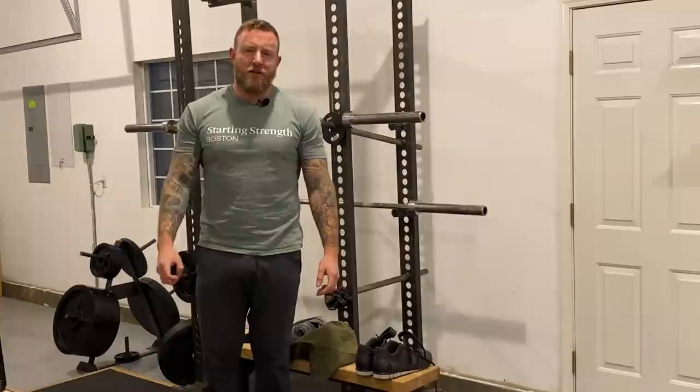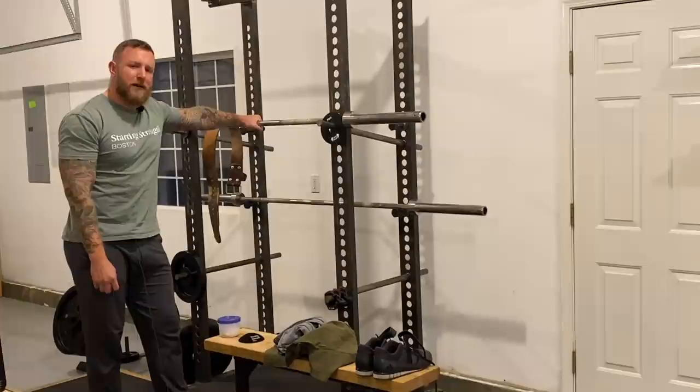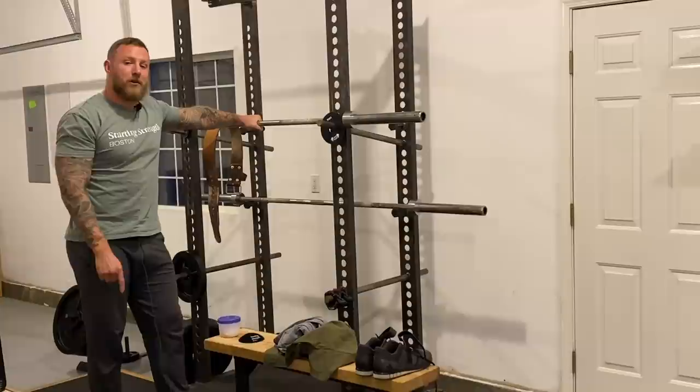Ray Gillenwater here, Starting Strength coach. Today I'm going to tell you what equipment you need to do the Starting Strength program. Firstly, you need a barbell. 45 pounds will work for most men. Some weaker or smaller men might need to start with a 33-pound bar on the upper body lifts. The same applies to women, and for the significantly detrained or elderly, a 22-pound bar might be suitable for the upper body lifts.